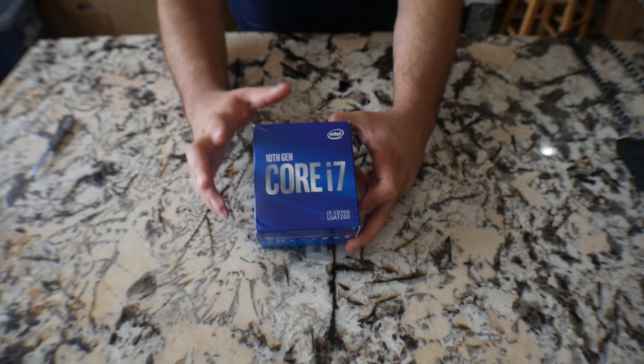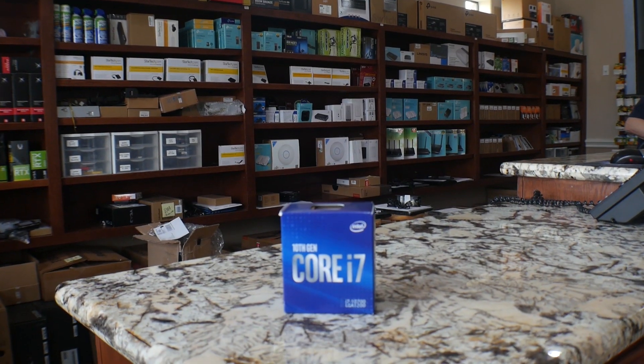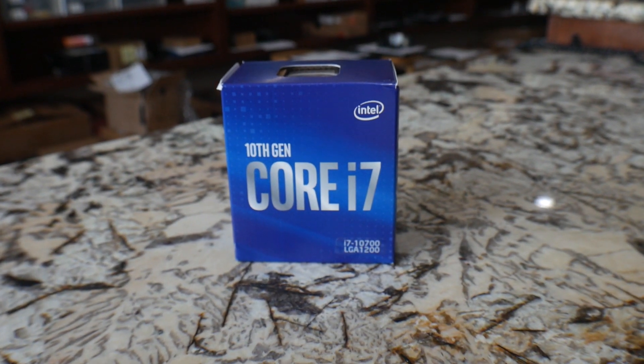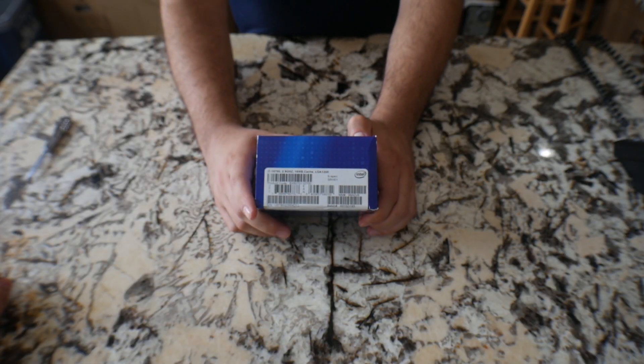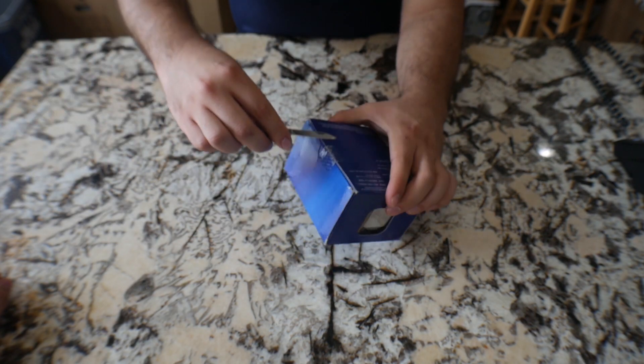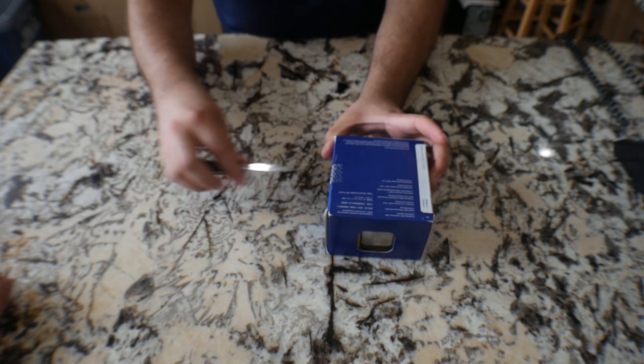Alright guys, so we got the nice box right here with the Intel logo and the details. Like I said, 10th gen i7 with the LGA 1200 socket. You got the specs right here and you got the CPU right here. If you open it up you got the nice usual sticker from Intel.